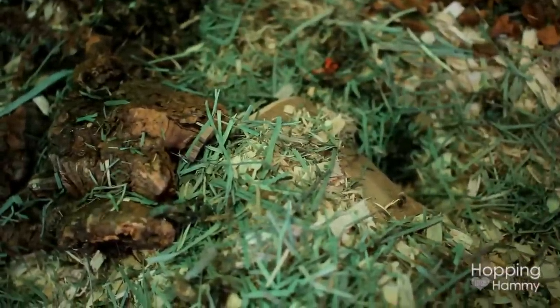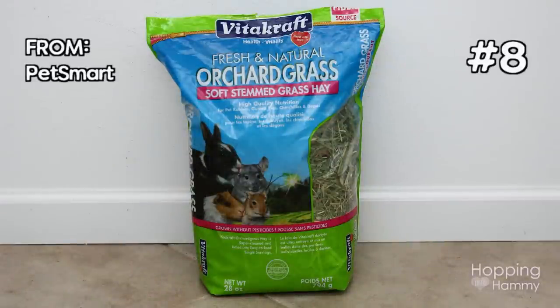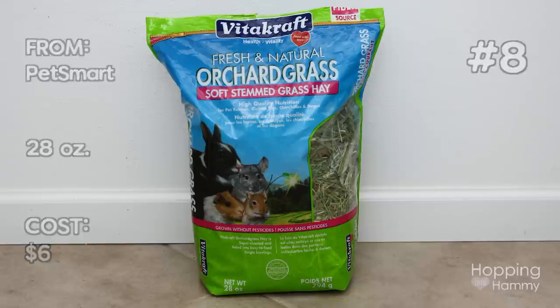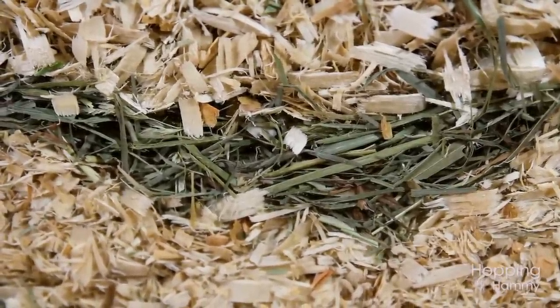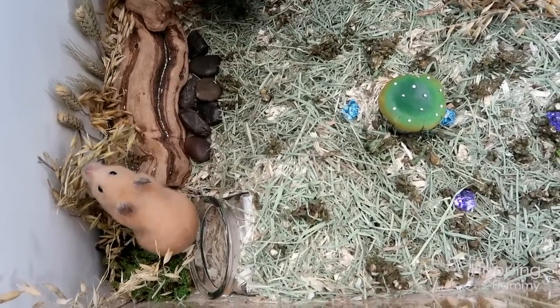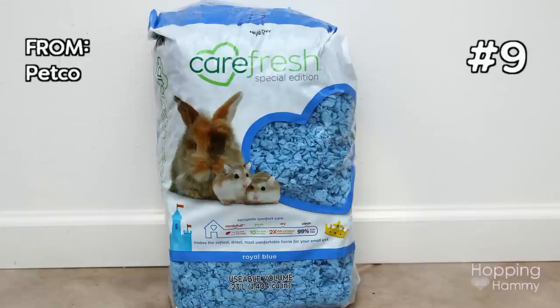Something I like to sprinkle on top of my aspen to make it look more like grass and also to make it softer to walk on is orchard hay. This is a bag I got from Vitacraft — I was feeling the different bags and this one said it was soft-stemmed and it also felt very soft to me. If you use hay, you want to make sure you can squeeze it in your hand and that it doesn't feel sharp. Occasionally a hamster may try to put hay in their cheek pouch, so you want to be careful they don't puncture their cheek pouch with something really pokey. Always go with a soft-stemmed type of hay.